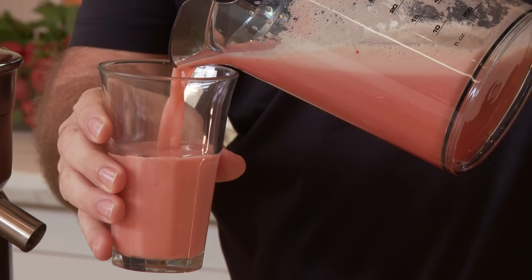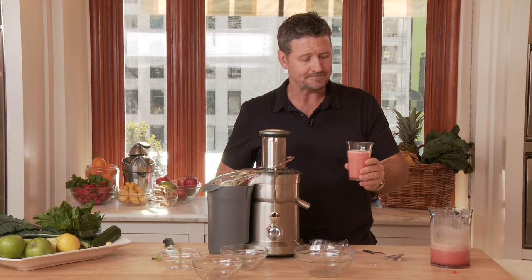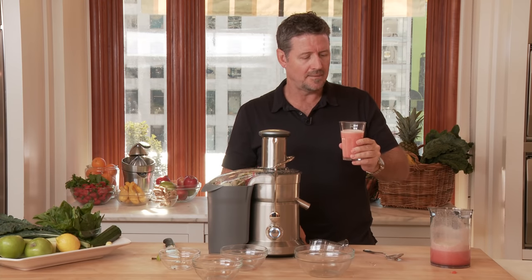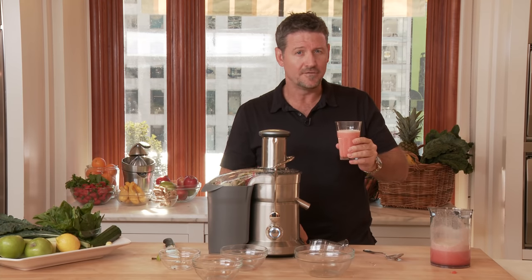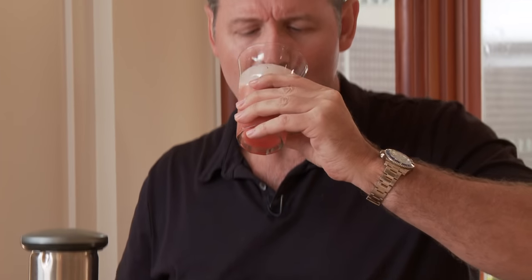Just look at that beautiful colour and texture in that juice. This is a great juice to start the day — this is simple and it's going to taste good for everybody. I like to start with this juice first thing in the morning. So cheers, juice on and good health. That's delicious. Cheers.